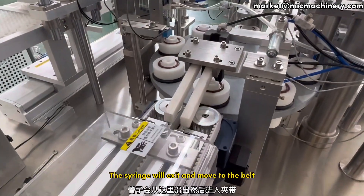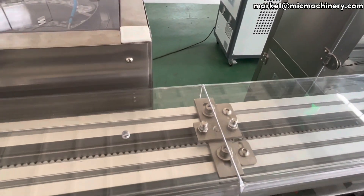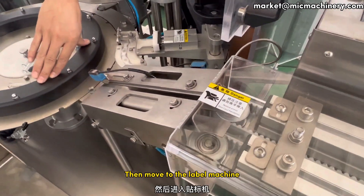The syringe will exit and move to the belt, then move to the label machine.